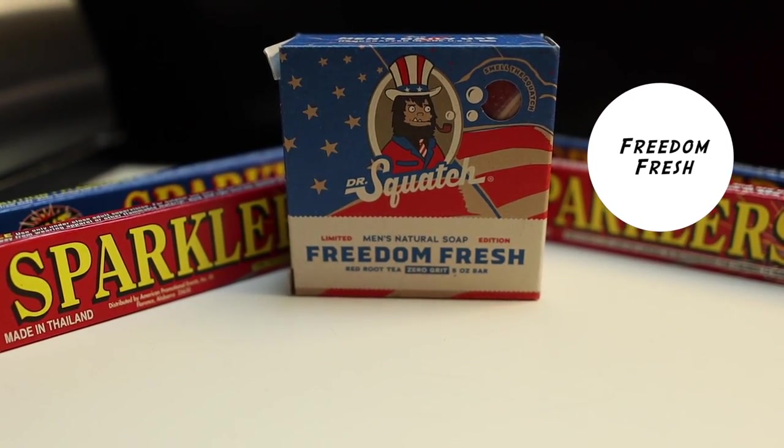At number 10, we have Freedom Fresh. Freedom Fresh was ranked higher in my last ranking — it was in my top three. When I first got this, I really enjoyed the fragrance. It smells really good and comes out around the 4th of July. This has zero grit, which is another one of my favorites — you can use it every day. If you can get your hands on this, make sure you pick it up.